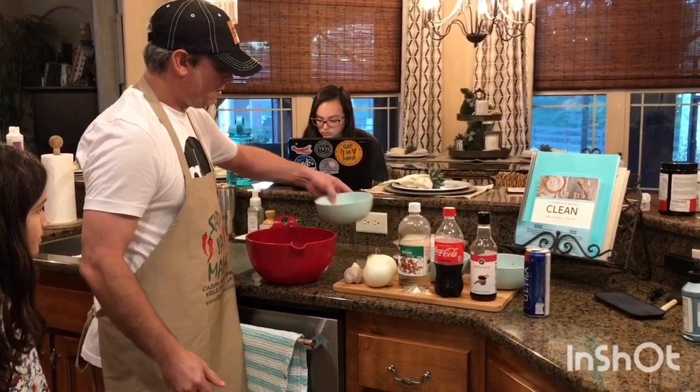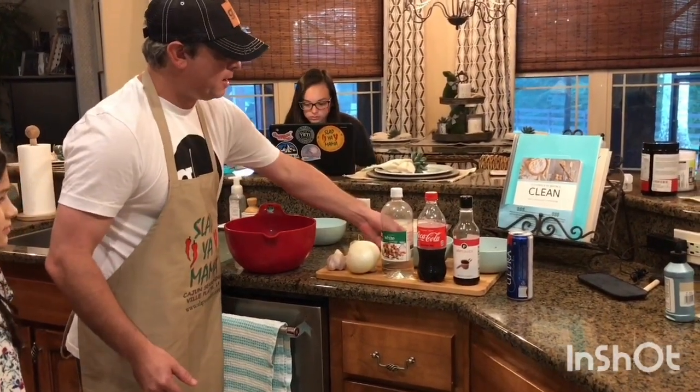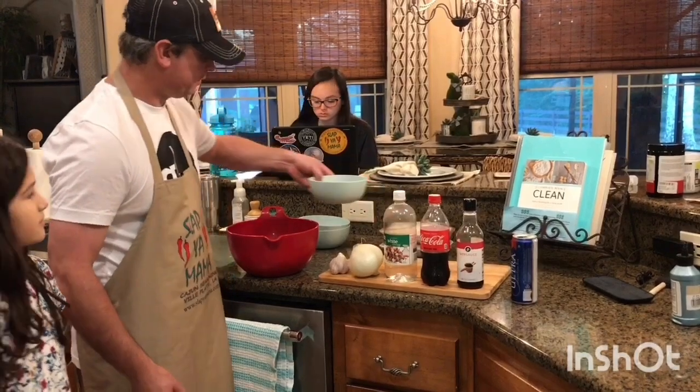I've got a cup and a half of the white vinegar, a cup and a half of the Coke, and a cup and a half of the soy sauce.